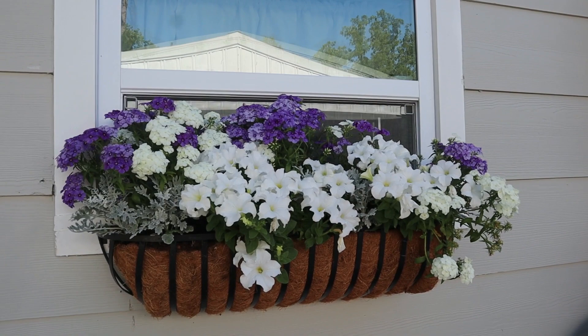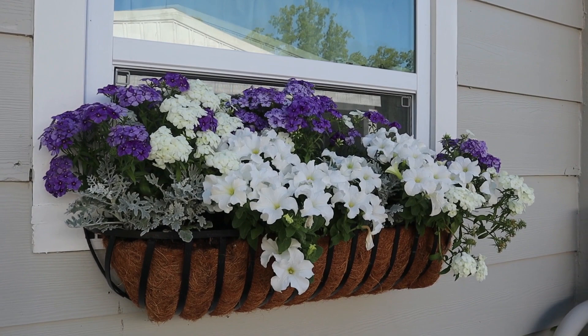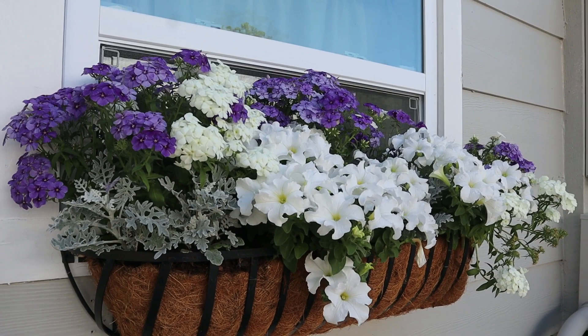Hey guys, it's Jen — it's been a while and I wanted to check in and show you what I've got going on in my garden. Here's my window box, just outside my kitchen window. I went with purple and white — I wanted to sort of mimic the spring colors inside my kitchen. It just looks beautiful from the inside, but when you come out here you see this lush, beautiful purple and white with a little bit of silver.